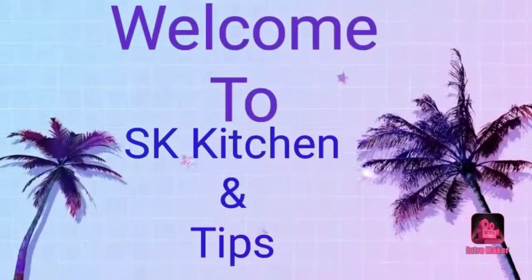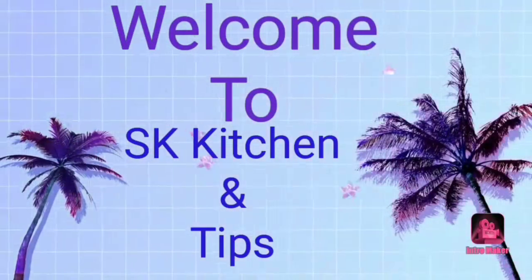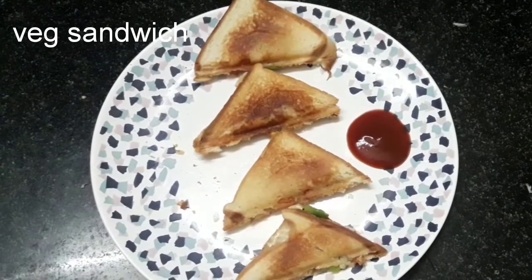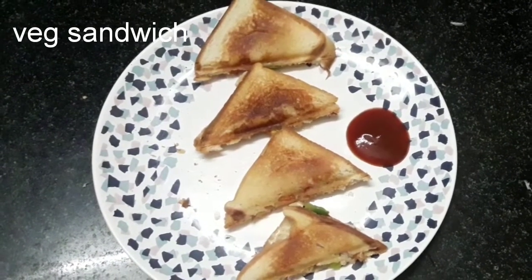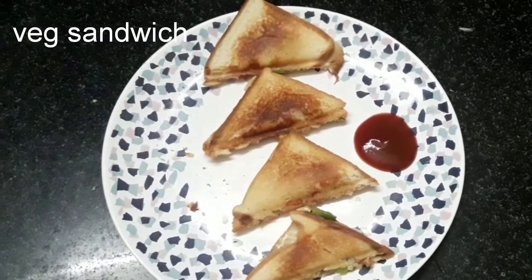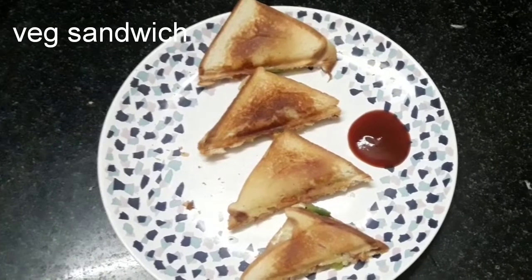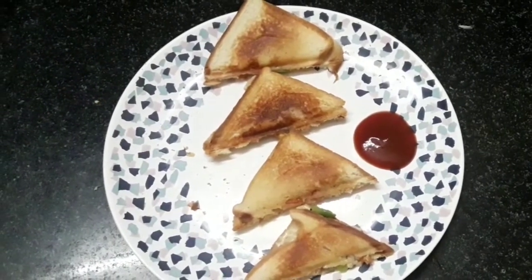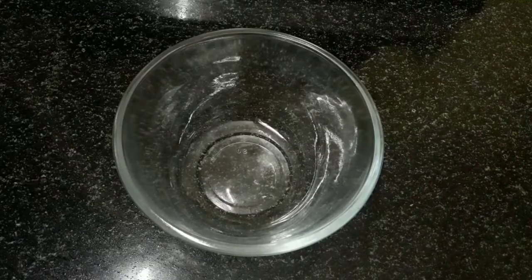Hi friends, welcome to our channel Ask Kitchron Tips. In this video, I will show you how to make a sandwich.